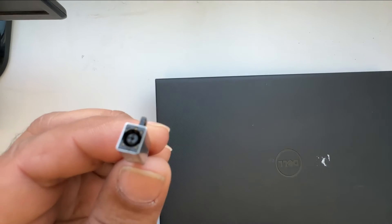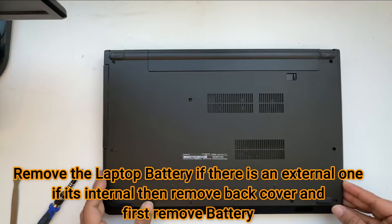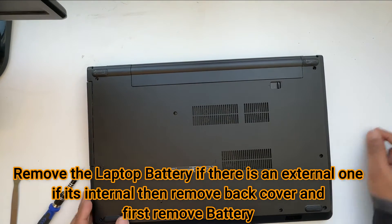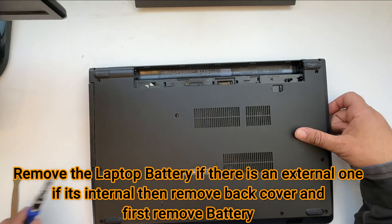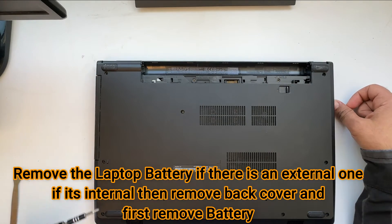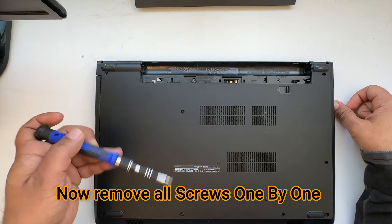So let's start the process. First of all, if you need to replace a charging jack, unplug your charger and then remove the battery. Once the battery has been removed, open all the screws. I have removed all the screws already to save time here.